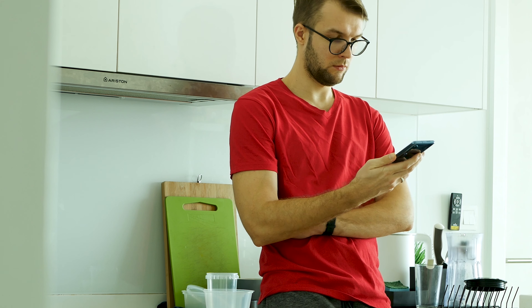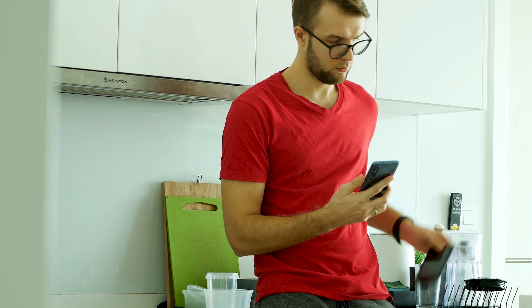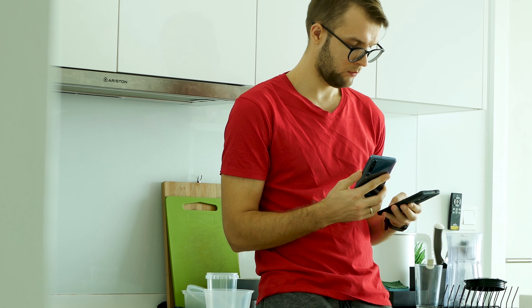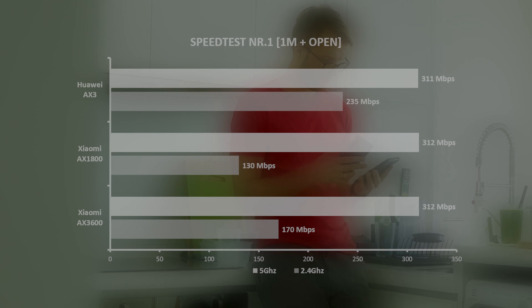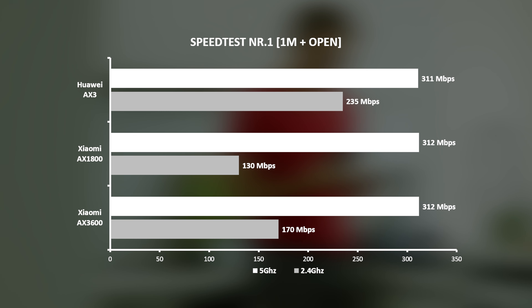Spot number one. The kitchen area is the closest point from the router, just around 1-2 meters away. It is an open area, so there is nothing that could block the signal. On 5G mode, there is no big difference between all three routers. However, as we switch to 2.4 GHz frequency, Huawei AX3 outperforms the other two models — even the more expensive Xiaomi AX3600. Interesting.